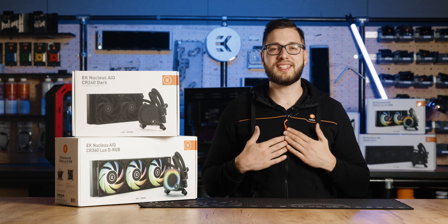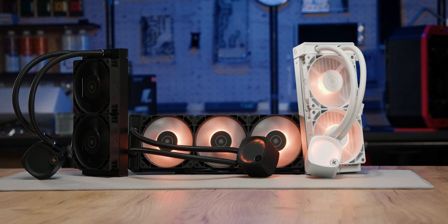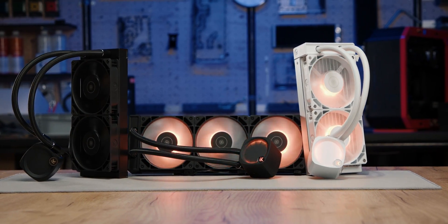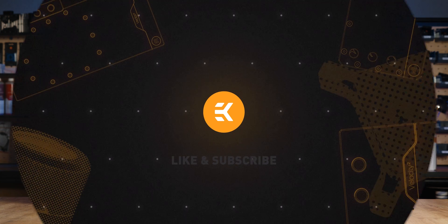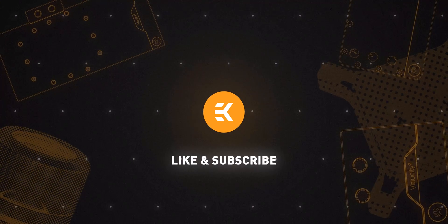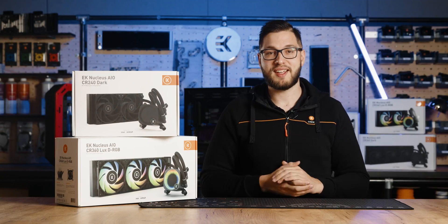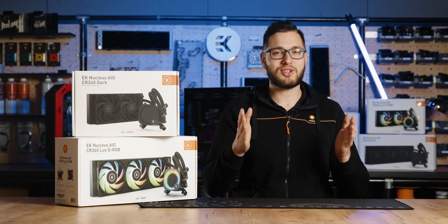Hello everyone, my name is Matits and today I'll showcase the EK Nucleus line of AIO products — perfect water cooling solutions for those who seek top tier CPU cooling without the hassle of complex installation. Having a strong CPU is a must for your PC, but if you want to unlock its full performance power, water cooling is what you need.